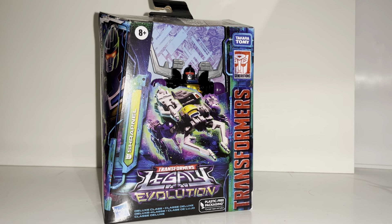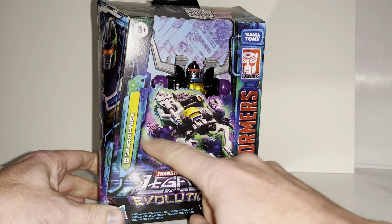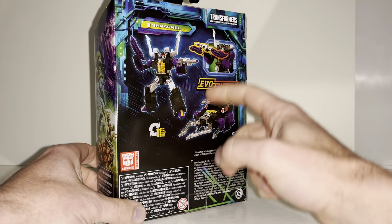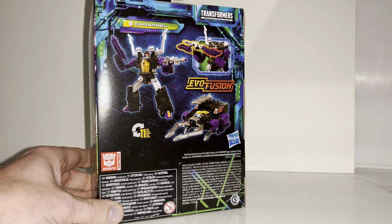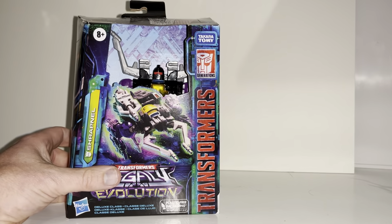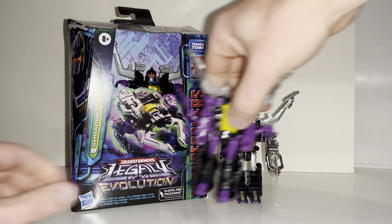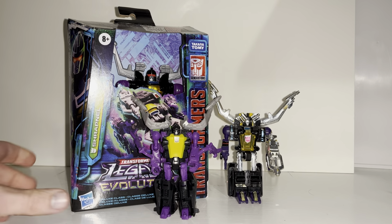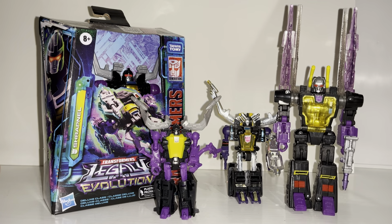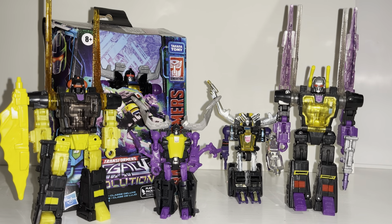Hello everybody, this is Toys R Us and for this new figure unboxing and review we're going to be looking at the Transformers Legacy Evolution Deluxe Class Shrapnel figure. We're going to unbox him live, have a look at the entire contents of the packaging, a detailed look at him in both modes to help you decide how to display him, how we can combine his weapons to do the Evo Fusion, and how he looks compared to his original Generation One self in both modes, other versions down the Generations toy line, and other updated Insecticons we've had recently.